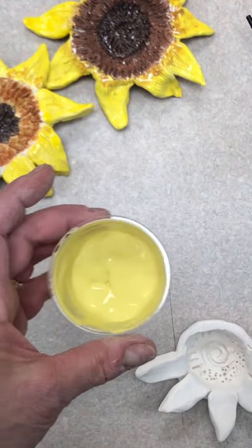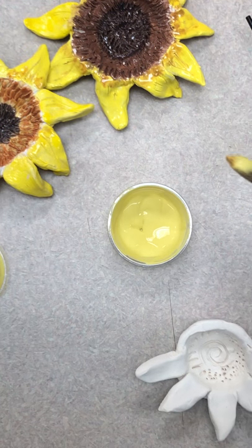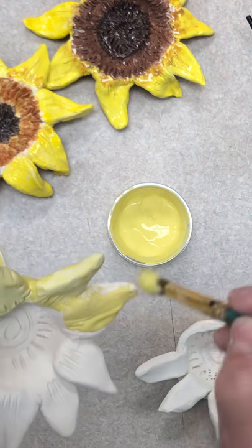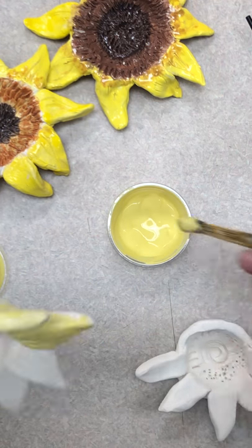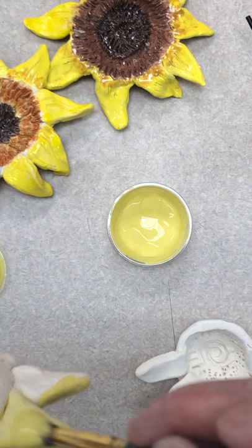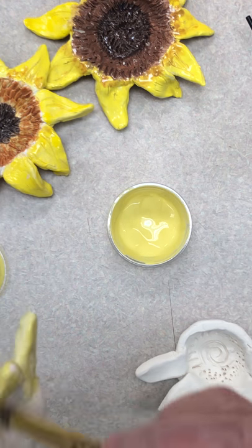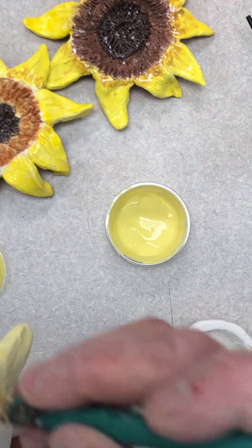Whatever color you choose, you're just gonna have a brush and the glaze — we're not gonna be adding any water to the glaze. Pick your color. I've chosen yellow just because I wanted mine to be yellow, just like our realistic sunflowers that we were drawing and creating our collages from. We talked a lot about making them look like real life, so I'm gonna stick with that idea.